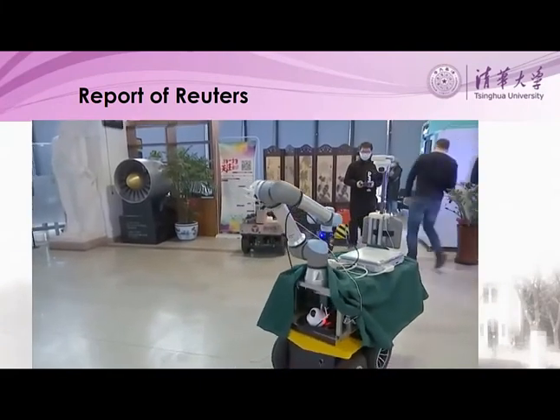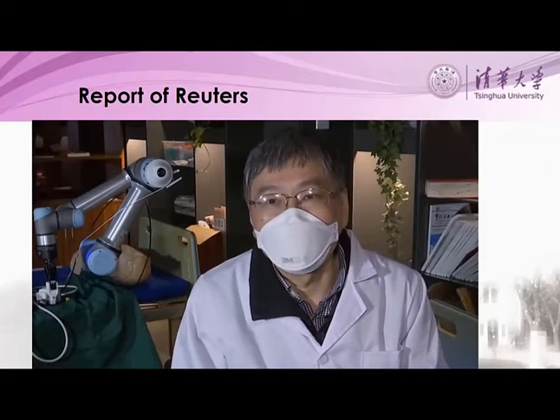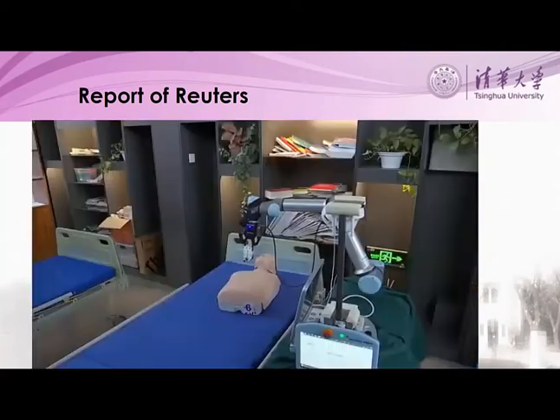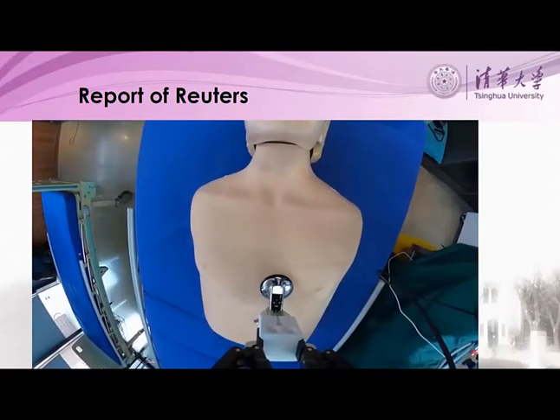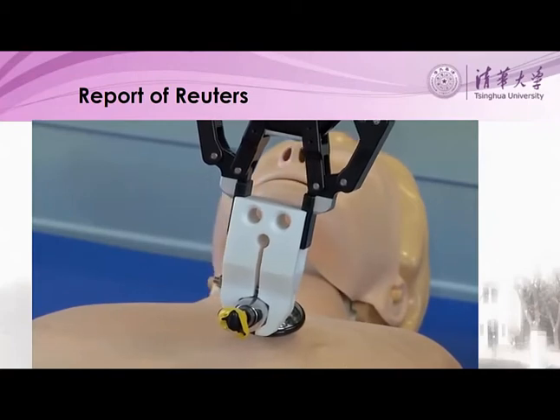However, Zheng soon learned that even robots cannot replace doctors. The feedback from doctors was that it would be best not to be fully automated, because there must be a person there next to the patient to comfort and calm them. Professor Zheng says one robot is already in Wuhan, the outbreak epicenter. Doctors there will get robot training, and if all goes to plan, it will help with real virus patients starting this week.